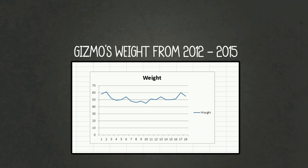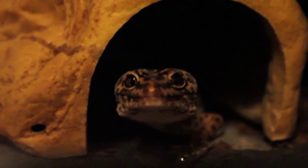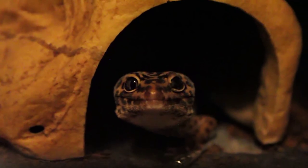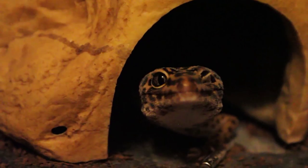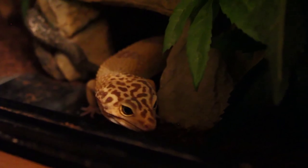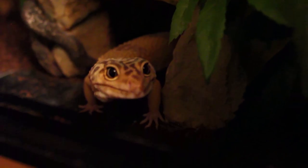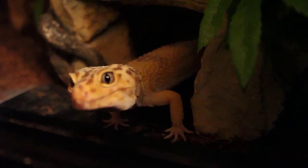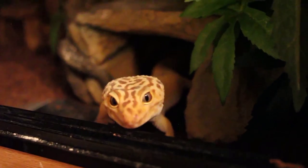I can feed all my geckos the same amount of food and yet Diego's weight will always be 80 to 90 grams, Ziggy's will always be 60 grams, and Minnie's will always be 50 grams. Every gecko is different — if Diego was 60 grams he would be ill and skinny, and if Ziggy was Diego's weight she'd be overweight and unhealthy. There's no perfect weight; it really just varies from gecko to gecko.